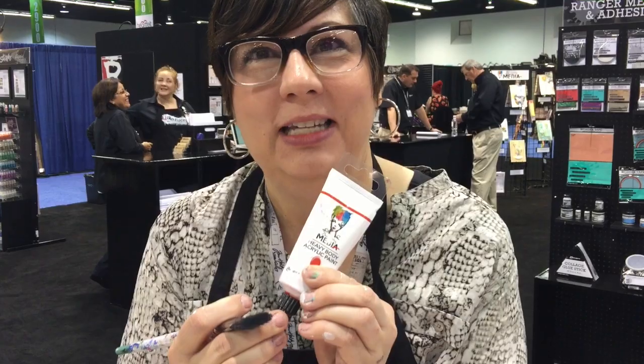I'm Dena Wakeley here at Winter CHA and I'm excited to show you some of my new stamps and stencils and my new fine line applicator tip for my paint. I'm going to make a little tag and show you three ways to use a mask, and then I'll debut my happy clap moment — a great tip that screws onto your paint and makes every tube of paint a pen, so you can write on anything with your paint tube.